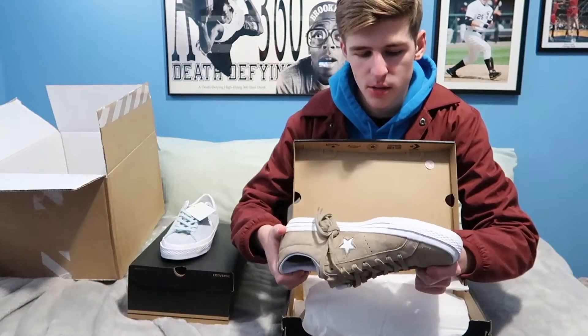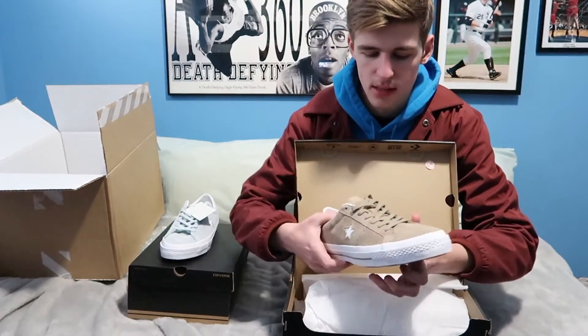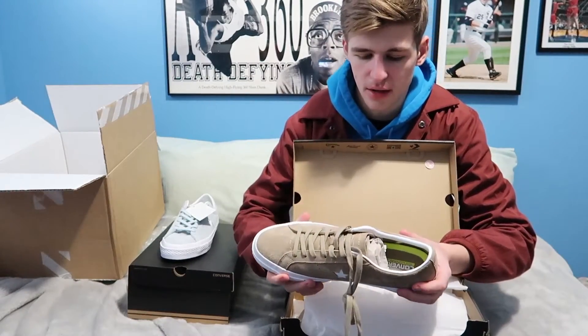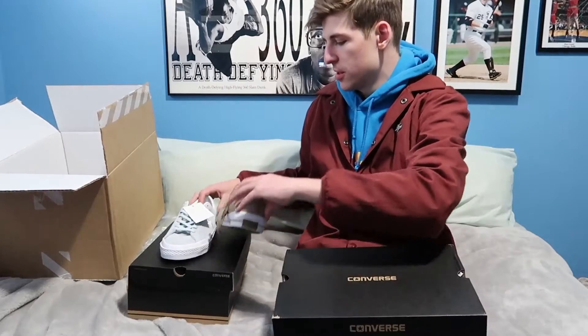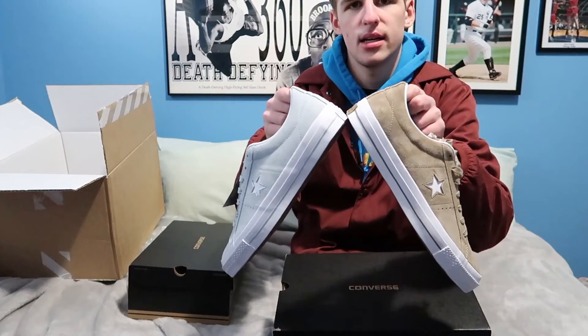I'm really excited to wear these — I'm interested to see how they hold up and how they fit. Let me know what you guys think of these two pickups, and which color you think is cooler: the Polar or the Khaki. Please subscribe and hit that thumbs up if you enjoyed this video — this is Sikun and I'm out, peace.